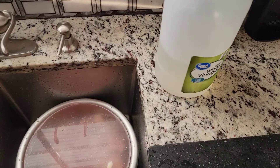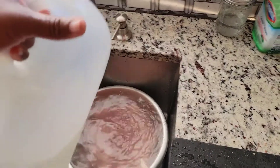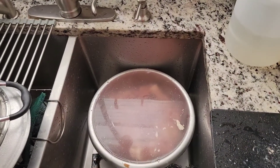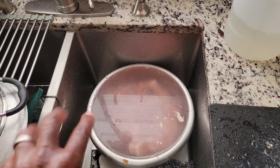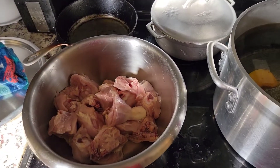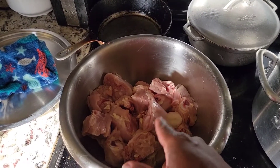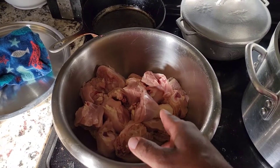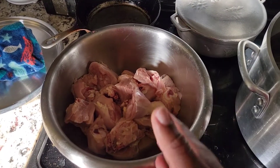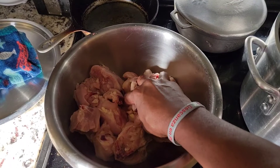I'm going to put some vinegar on the chicken to wash it. I'm going to pause the video to wash my chicken and then put it in the pot. One important thing to remember: when you clean and chop up your chicken, make sure you take off the skin — it doesn't matter if you remove it before or after chopping, just make sure you take it off because you don't need the skin.